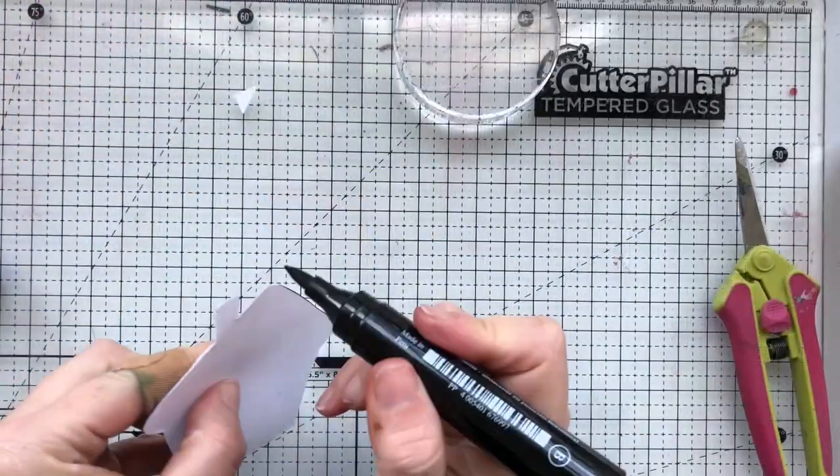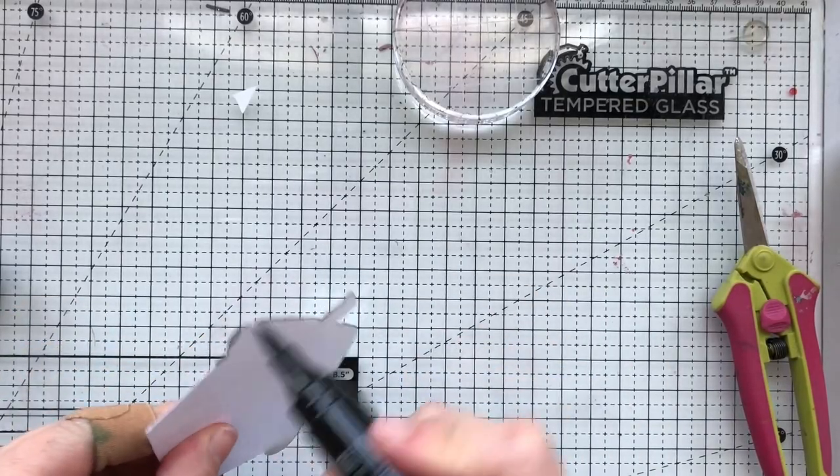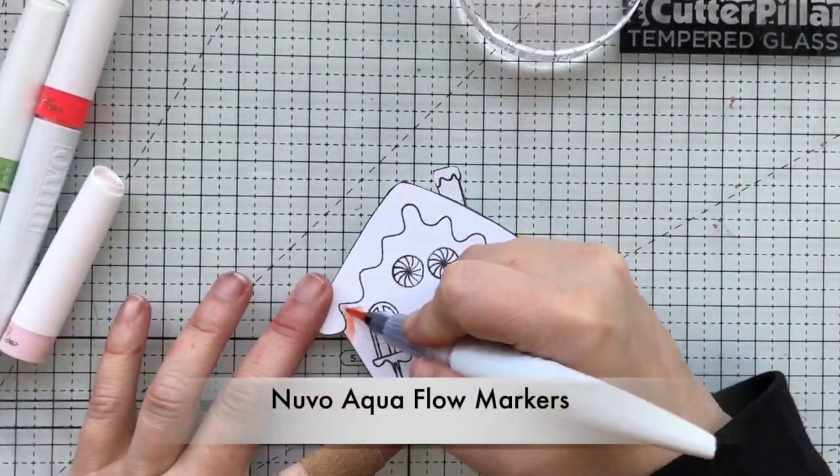Then I'm going to fussy cut this out. I'm not the best cutter, so I always go along the outline of my cut images with the marker so any parts that I didn't cut perfectly where the white line is still showing — you won't know.